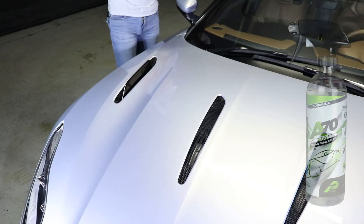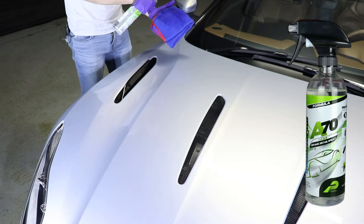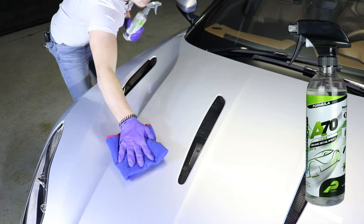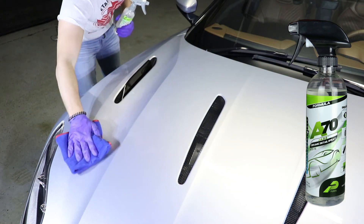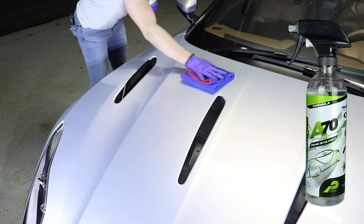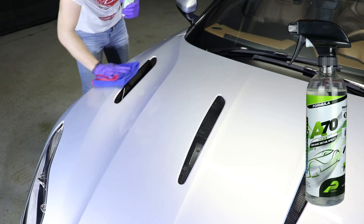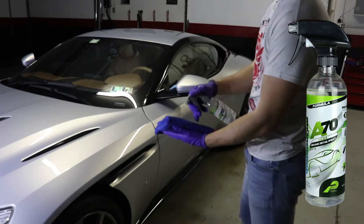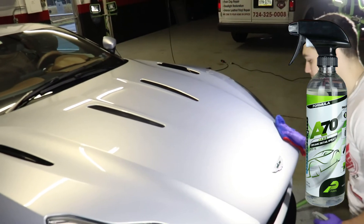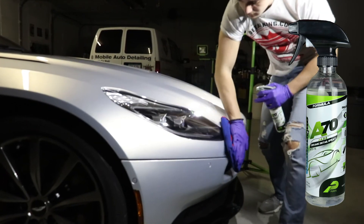Now we'll apply our Jade A70 Express Ceramic Coating Spray. To apply, we'll simply spray it on our microfiber towel again to avoid overspray and then wipe it on the vehicle as shown. We'll then flip our towel over to a clean dry side and knock down any high spots. You'll be able to see the high spots of the ceramic coating by a rainbowing effect that occurs — it might be useful to have a flashlight. Jade A70 stays bonded to your vehicle's surface for up to one year.